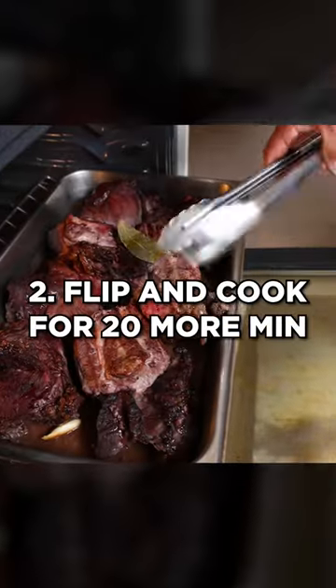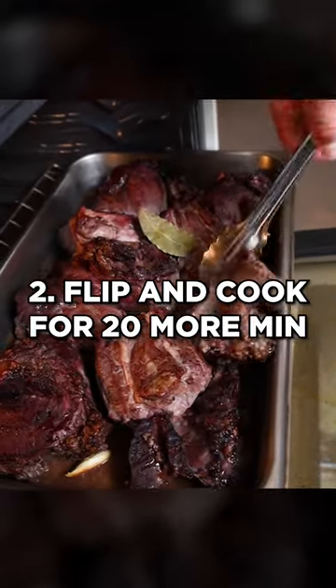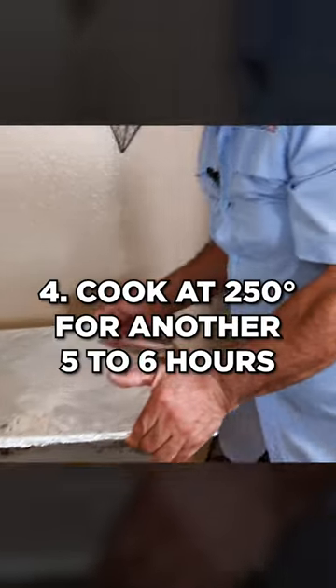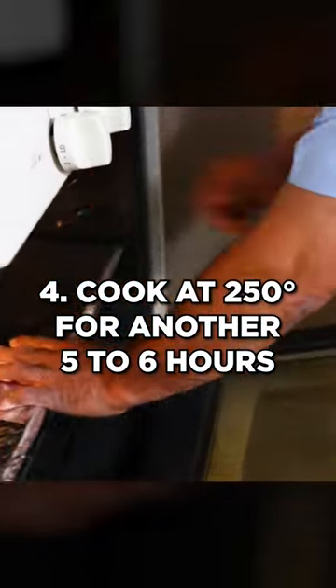But once in a while, we love to make it here at home. The two most popular ways to make it at home are in the crock pot or in the oven. Today it's eight pounds, so we're using the oven.